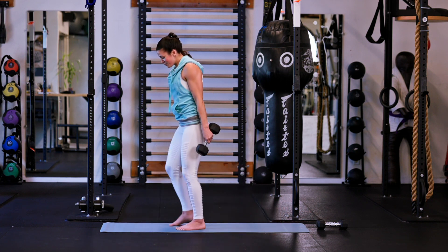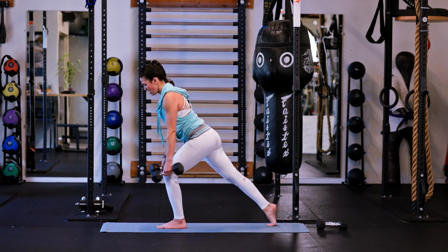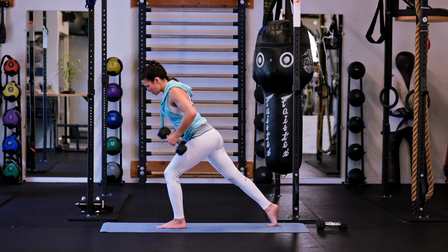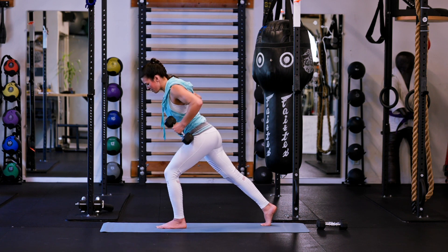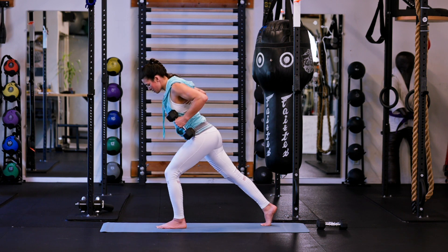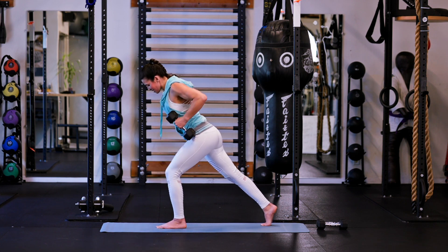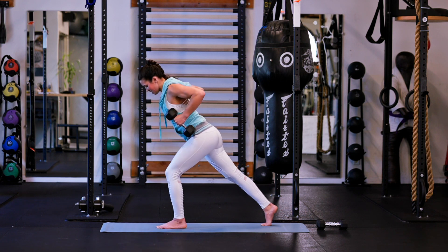Good. Shake it out, switch the legs — keeping that nice straight angle in my back all the way down to the back foot. 1, 2 — bringing those weights all the way back by my rib cage — 3, 4, 5, 6, 9 — here we go, last three — 10, 11, and 12. All right.